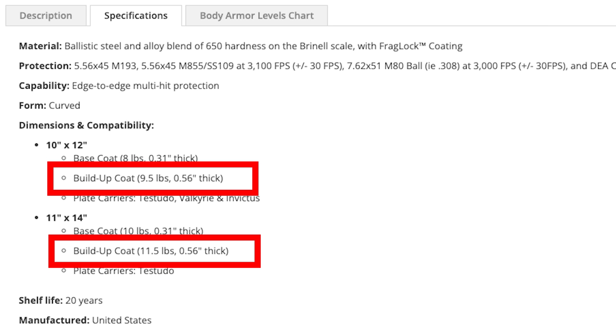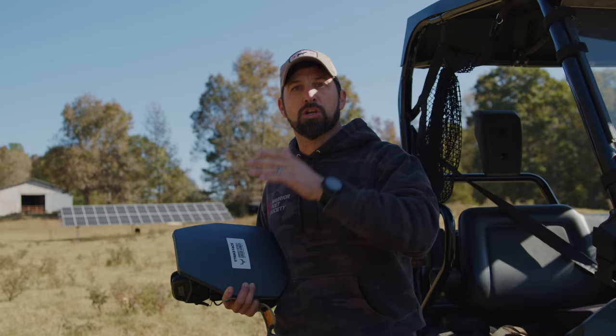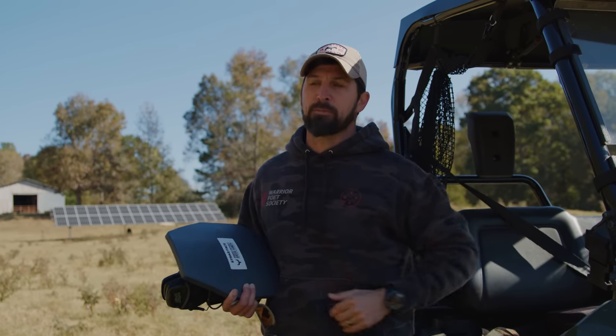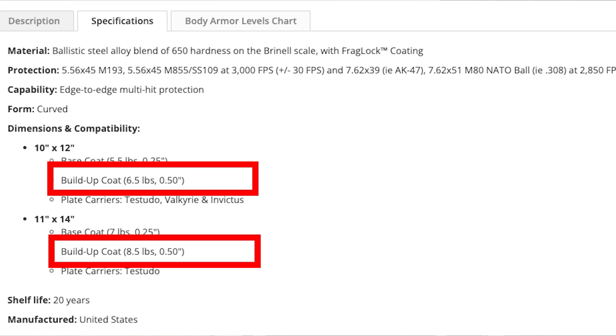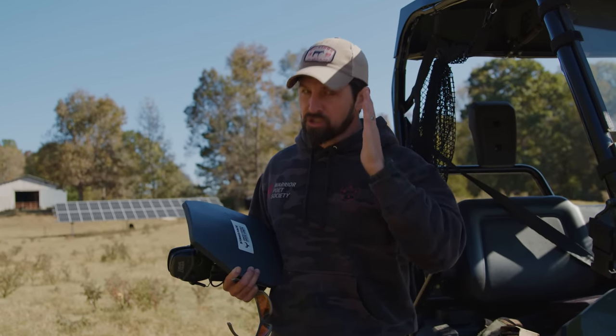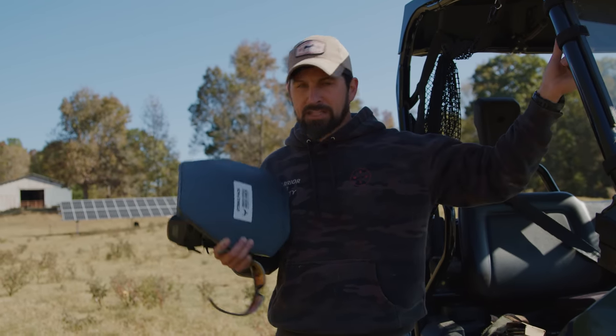Their A1 plate is pretty cool but it weighs over nine pounds once you add the base coats and overcoats — over nine pounds per plate, way too much for me. Their A2 is getting closer — that maybe-good-enough-to-put-on-the-website plate is a less expensive option with good coverage, but it still weighs over six pounds per plate with the base coats and whatnot, so that's too much.